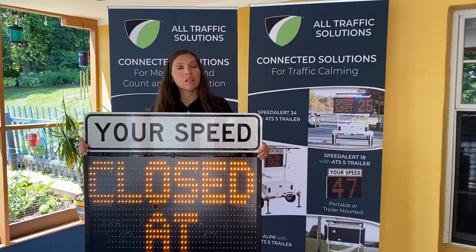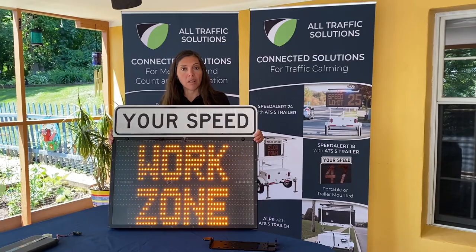Our SpeedAlert 18 can be used in three different modes. You can run this in a speed mode in which it will display an 18-inch display that could be utilized on any roadway.